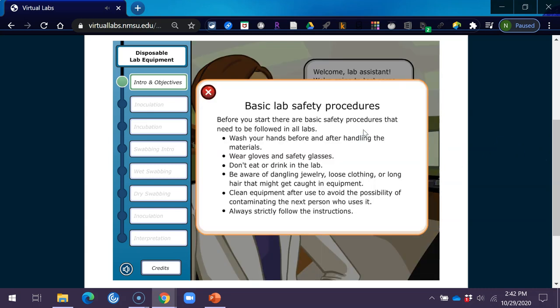Basic Lab Safety Procedures. Before you start, there are basic safety procedures that need to be followed in all labs. Wash your hands before and after handling the materials. Wear gloves and safety glasses. Don't eat or drink in the lab. Be aware of dangling jewelry, loose clothing, or long hair that might get caught in equipment. Clean equipment after use to avoid contaminating the next person. Always strictly follow the instructions.